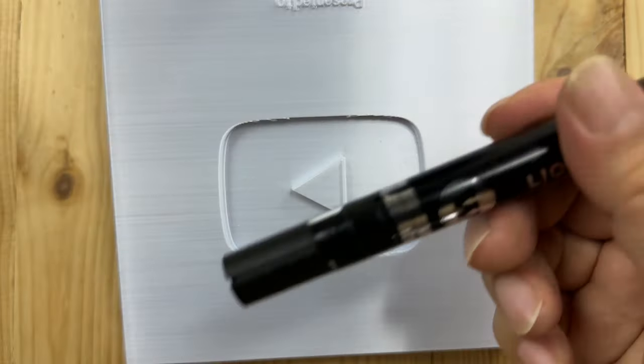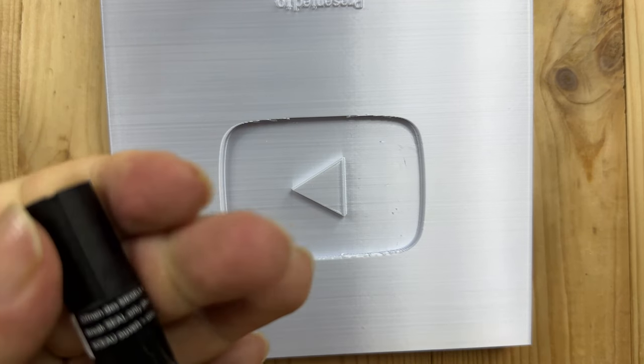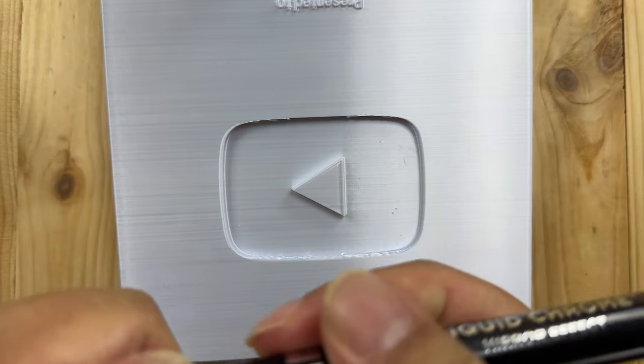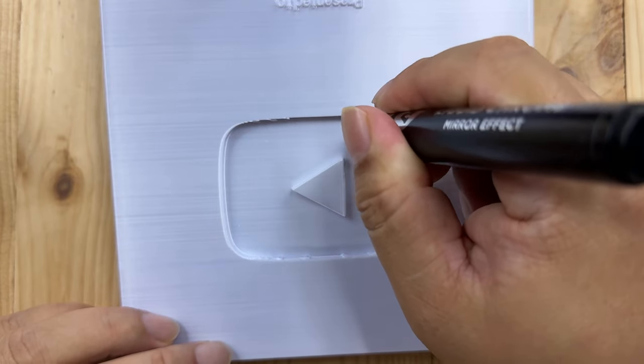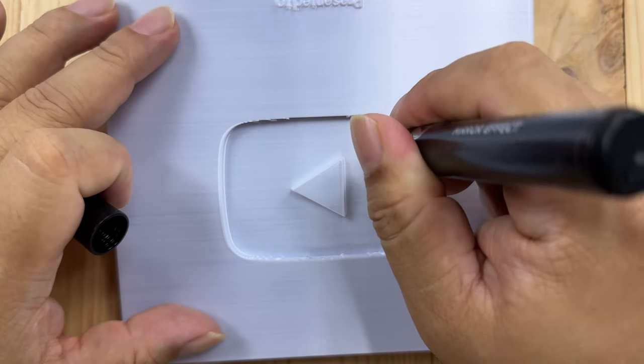What I thought we would do is just see if I can touch up this 3D printed creator award with the chrome paint pen and see what it does. I shook up the pen and now I'm going to unscrew the top — I've got to break the seal first. Looks like we will have to prime it; we get a little white tip here.